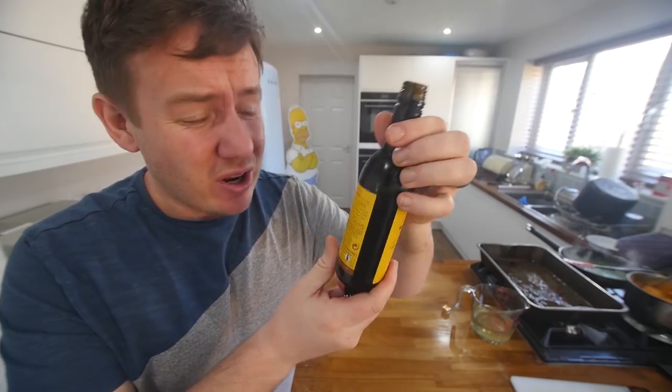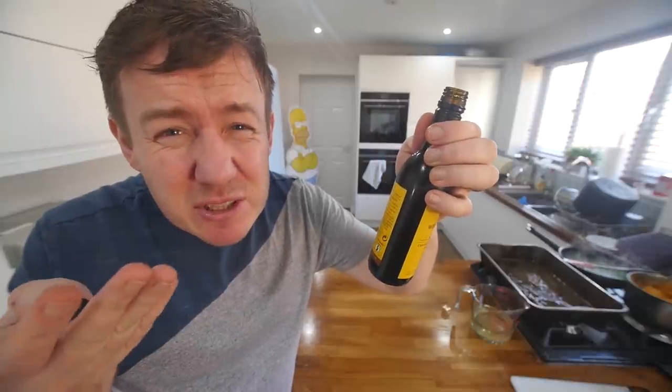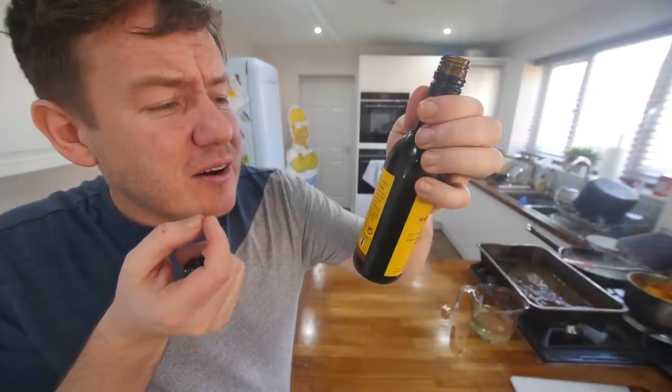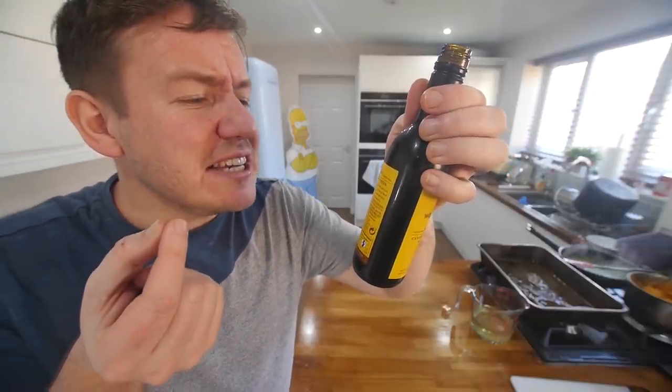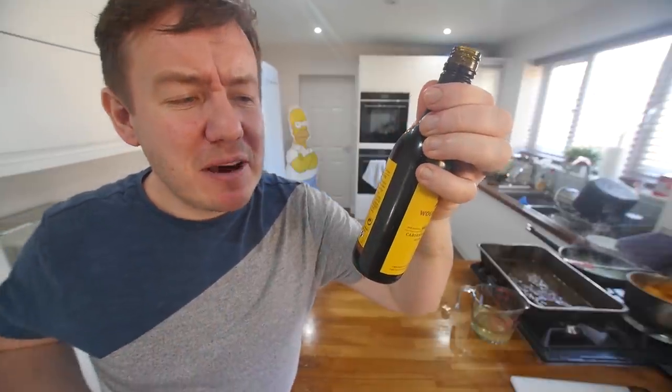I don't know red wine other than the song. It just all tastes the same to me — it tastes like Christmas. Not a massive fan. But this one has blackcurrant flavours — subtle oak and fine tannins deliver a superbly balanced palette.